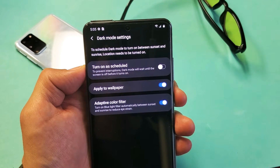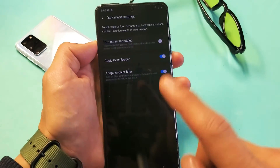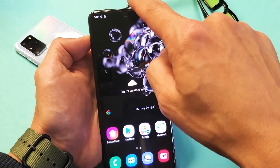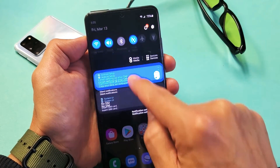I'm going to show you how to turn on and off the dark mode settings on your Samsung Galaxy S20, S20 Plus, or the S20 Ultra. Very, very simple. The only thing you've got to do is scroll down your notifications, and then the little horizontal line that's right here, you want to scroll down again.